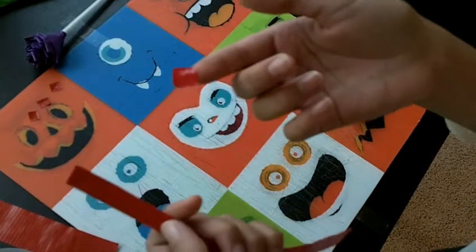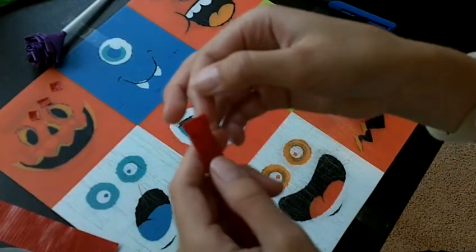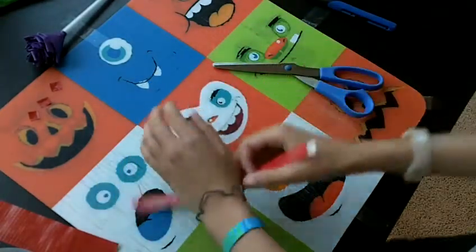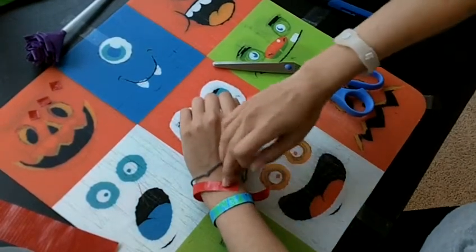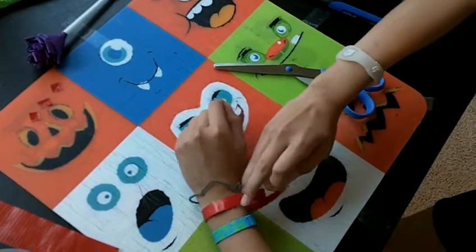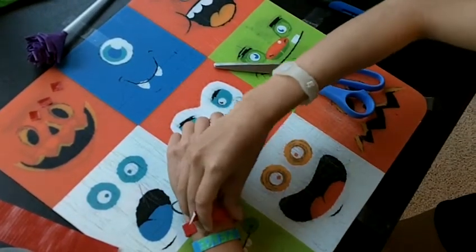And then you can just get like a tiny strip of duct tape — a tiny piece — and just place it in your wristband like that, and put it on, just like this. And it's like the exact same width as a normal wristband.